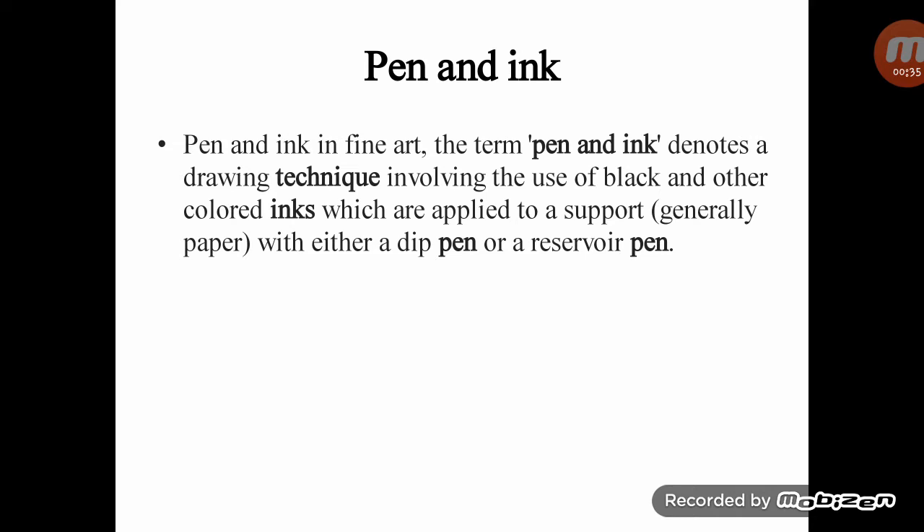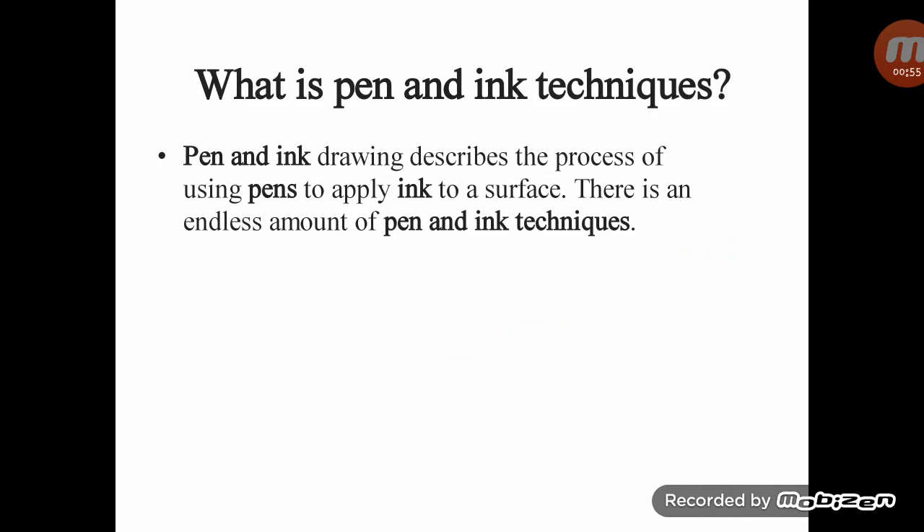Pen and ink in fine art: the term pen and ink denotes a drawing technique involving the use of black and other colored inks, which are applied to a support — generally paper — with either a nib pen or a tip pen. What is the pen and ink technique?